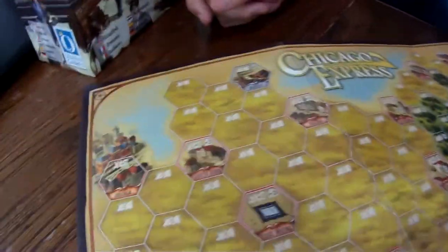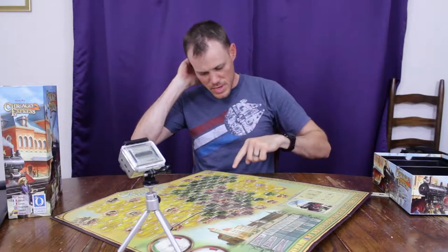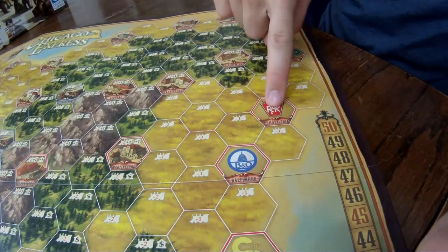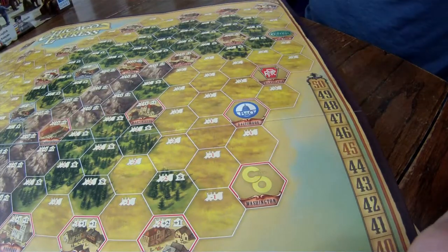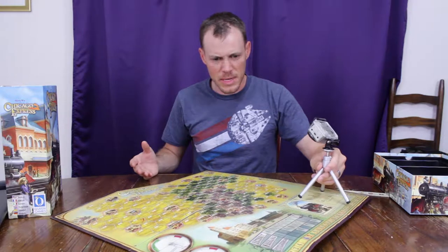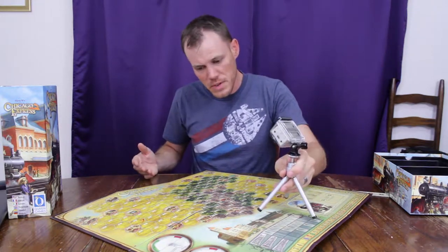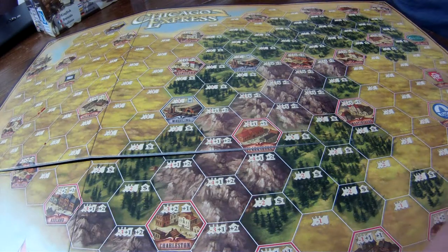Chicago's over here. These are the companies and here are their starting areas, so it looks like you choose a company and start there. Your objective is to get to Chicago, and then some other things happen. I know this isn't a new game — it's actually a decade old — but it's new to me. We've got several cities and a mountain range, the Appalachians. This is a very beautiful, well-done board.